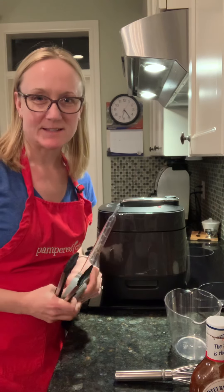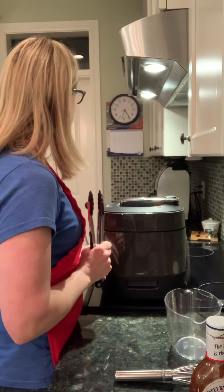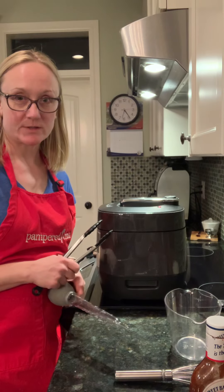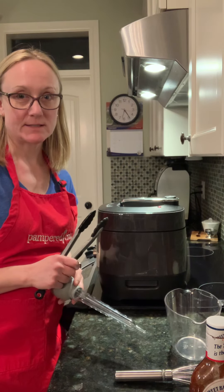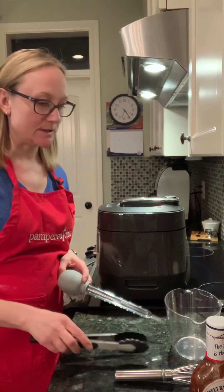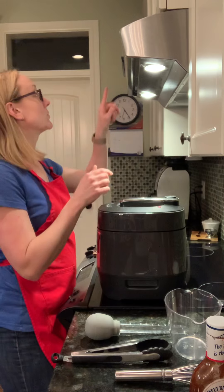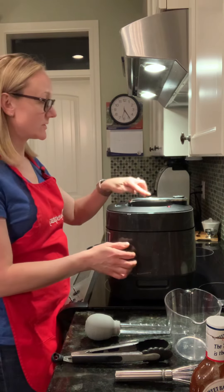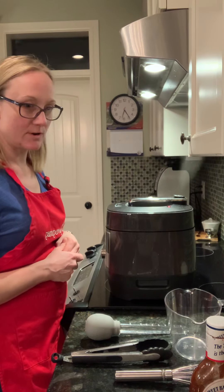Welcome back everybody, this is part two of my beef ribs in the Quick Cooker. It is now 5:25 and it just went off five minutes ago, so that was a full hour — which included the 40 minutes plus about 15 minutes or so to pressurize. We're going to go ahead and do a quick release. I always put it under my stove so the steam has somewhere to go.